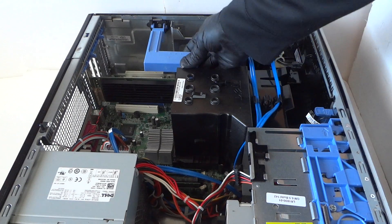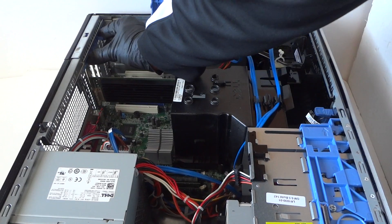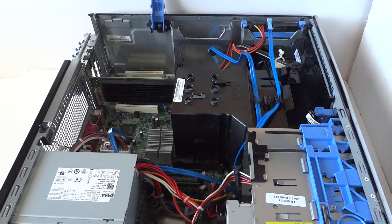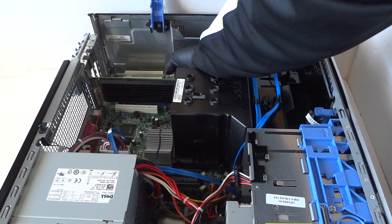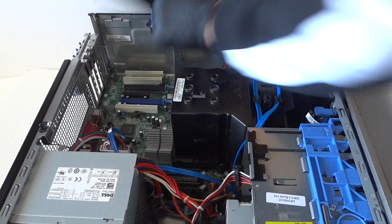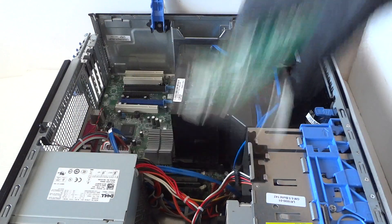Now we're going to go over the video card upgrade. There's a video card installed here. Remove the PCI bracket — there are clips right here, just press on that. Your video card may have a screw here; use a Phillips screwdriver to remove it. Then there's going to be a little clip on the PCI slot — press it down very gently and carefully to release the video card.